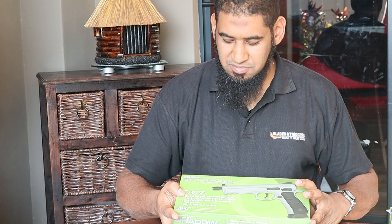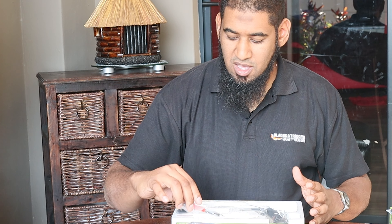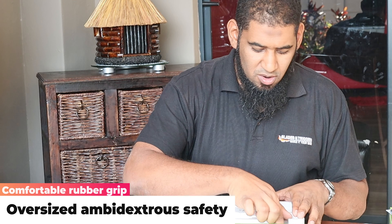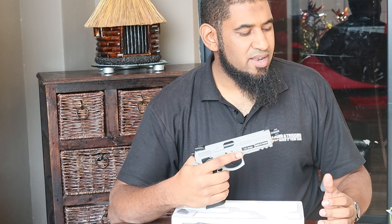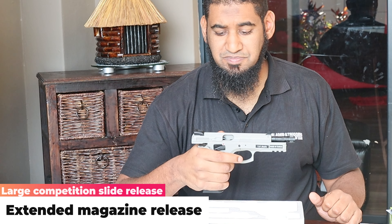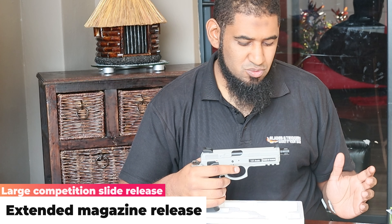Next up we're taking a look at the Shadow in urban gray, which is also a blowback action. In the box you also get your set of Allen keys and a replacement sight is included. It comes nicely packaged with a lot of plastic film. The CZ SP-01 Shadow is quite a nice weighty pistol with a good-feeling slide. Compared to the X18, the CZ has a full metal frame as well as a full metal slide.